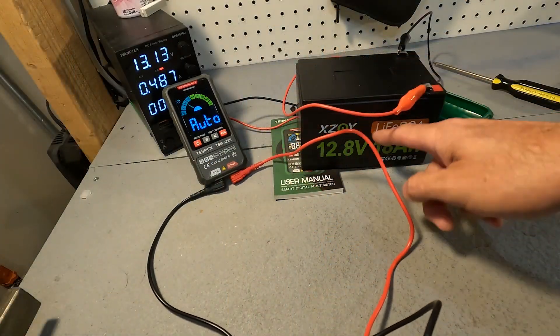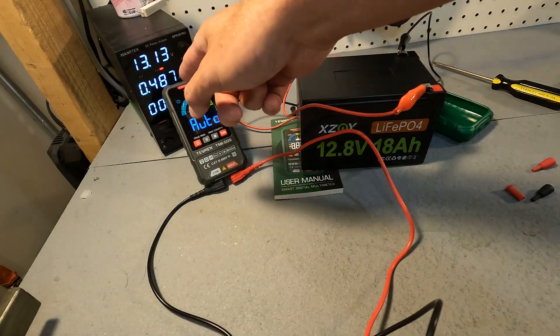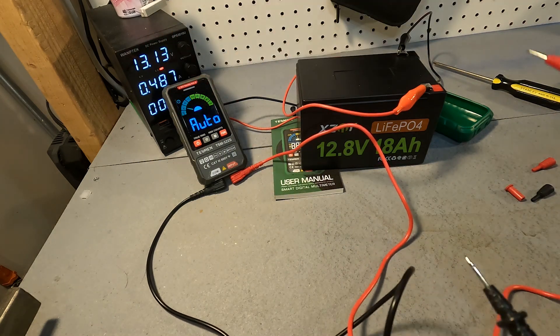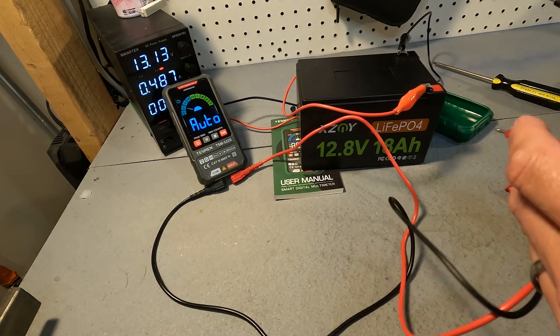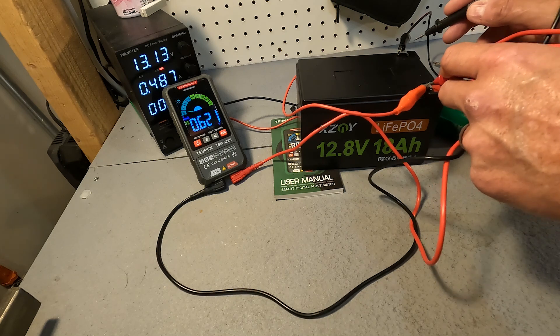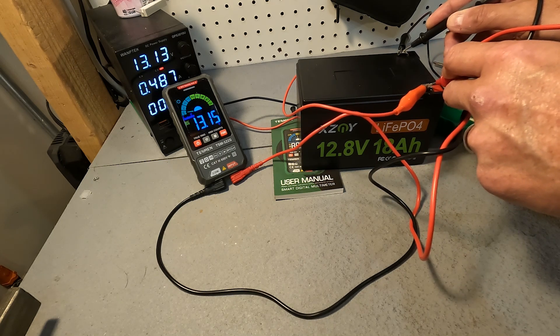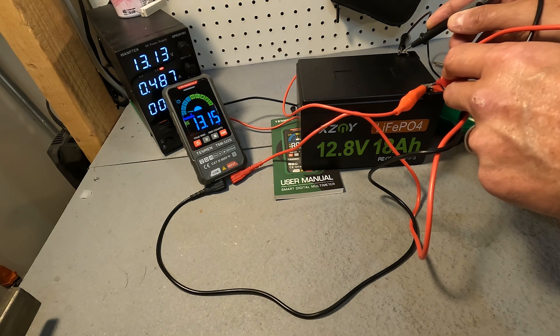Right now I am charging up this 12 volt battery with my bench top charger and it currently has 13.13 volts. So let's go ahead and compare it to the Tesman multimeter. The Tesman reads 13.15, so that's really close — that's only two one-hundredths of a volt off.